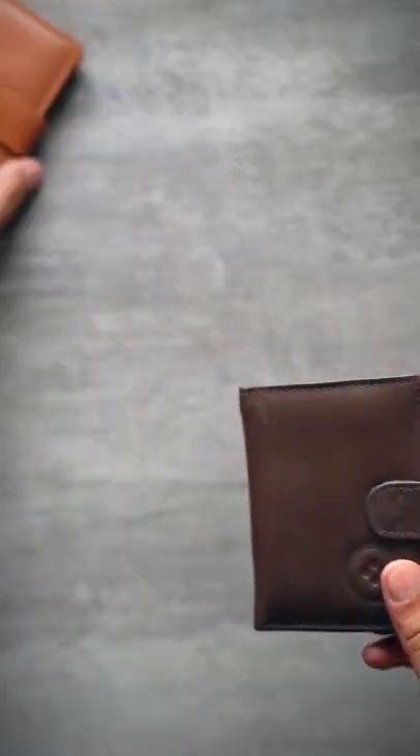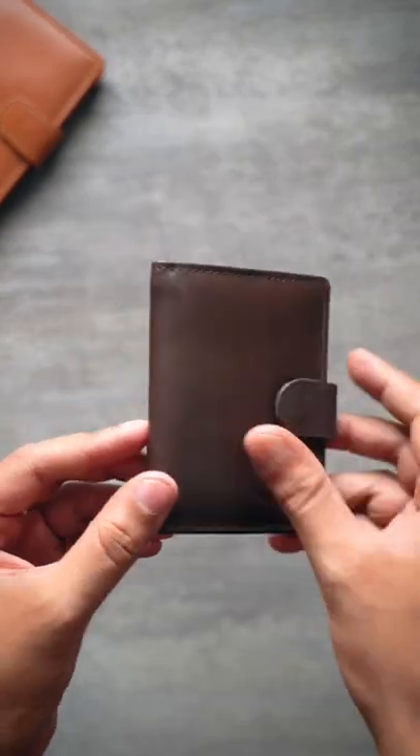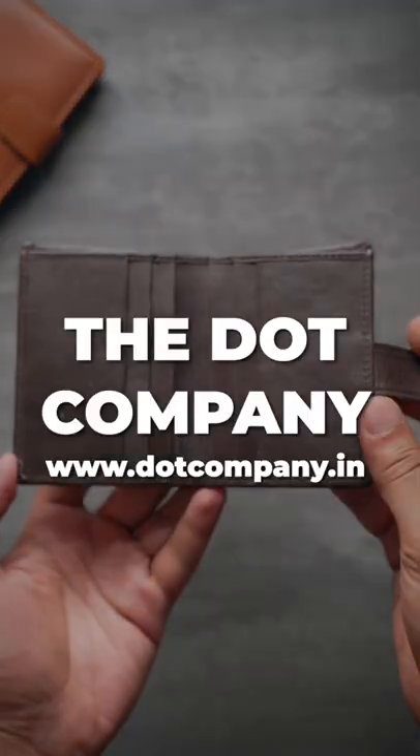If you ask about the price, it will only cost you 399 rupees. So definitely check out this minimalist button wallet from Dot Company.